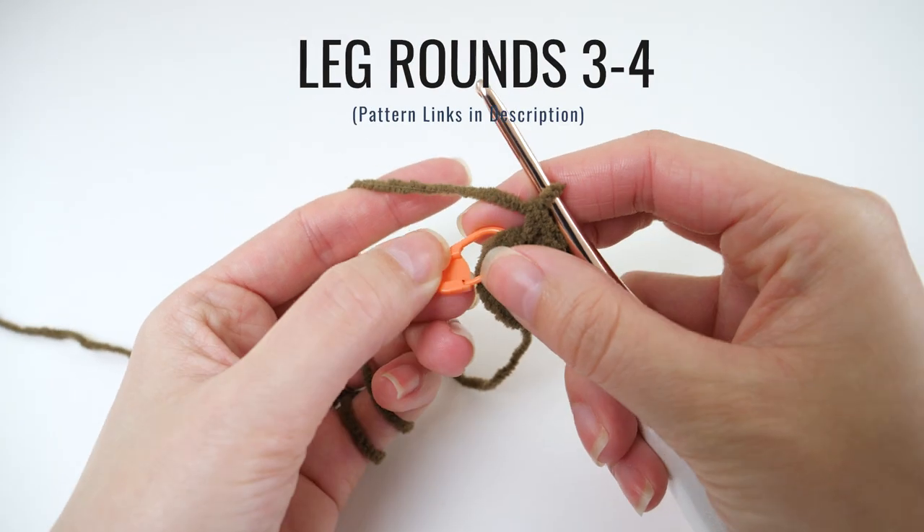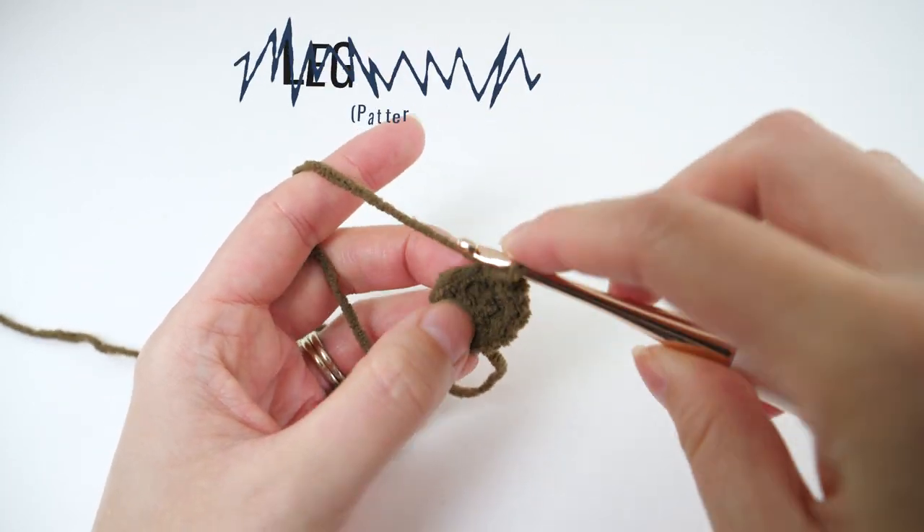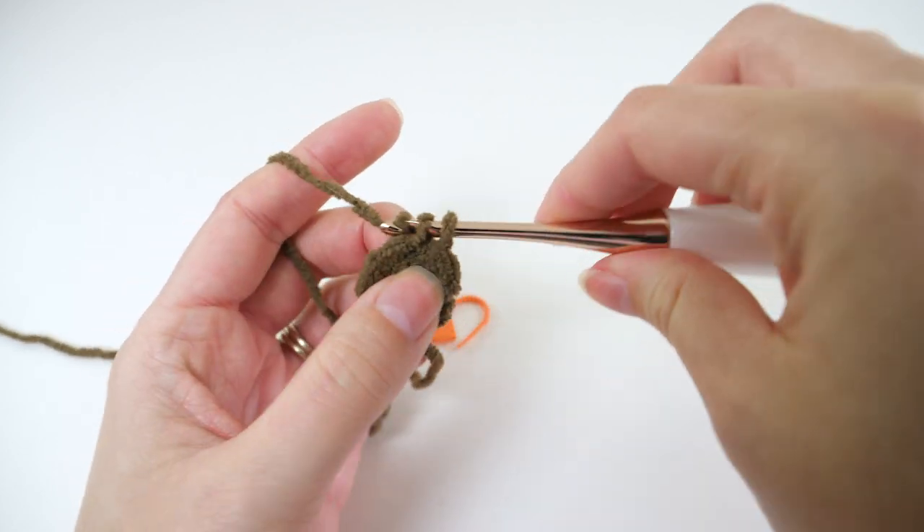Rounds 3 and 4 have the same repeat — you'll make 1 single crochet in every stitch. Don't forget to mark the first stitch of the round with your marker and carry that as you go so you know where the beginning of the round is.